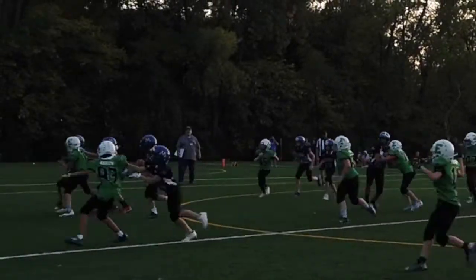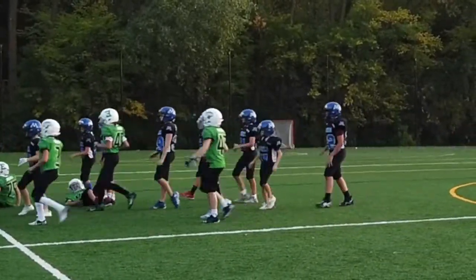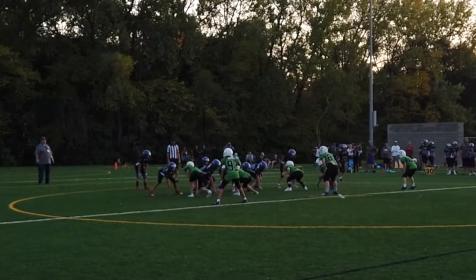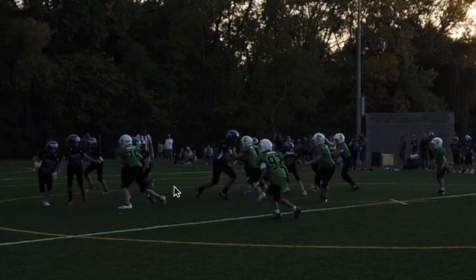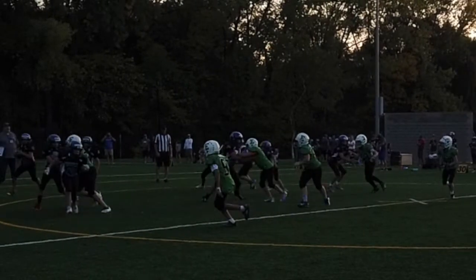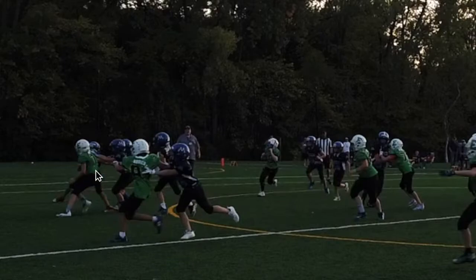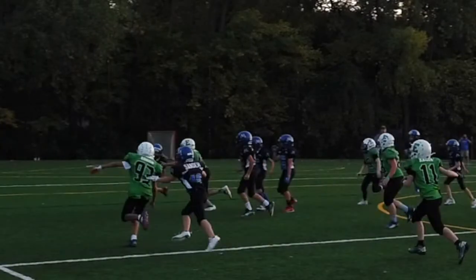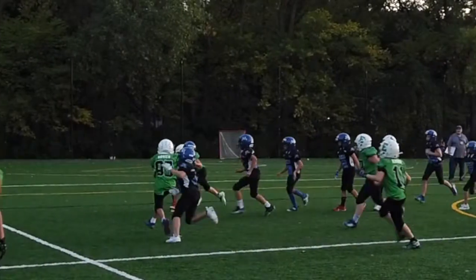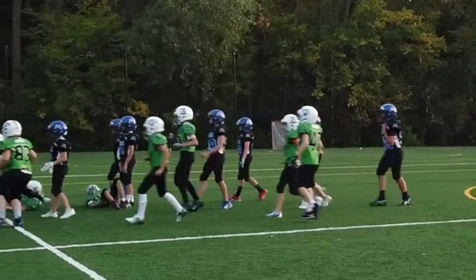Alright Jackson! Let's see this play again - Jackson fighting for outside leverage, I like what I see. Gets there - nicely done, fighting outside leverage the whole time. Fighting off a little bit of a hold too. Wrapping up, bringing them down - awesome!